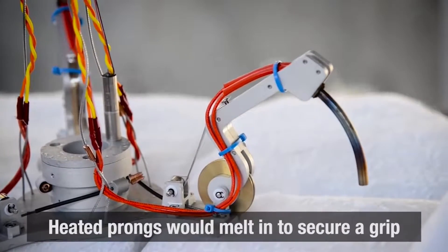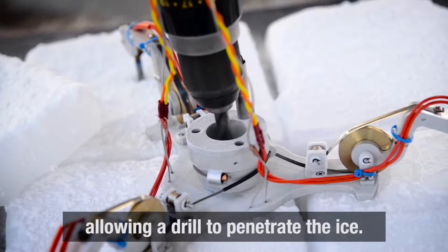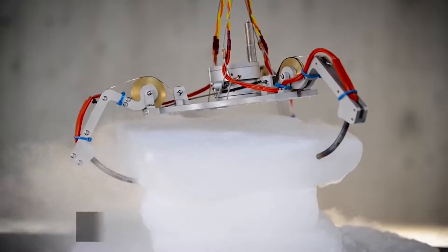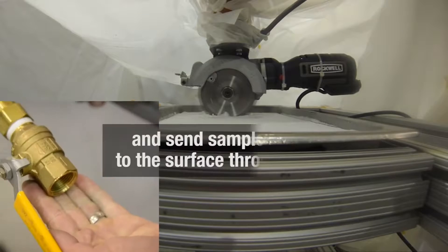The answer from NASA is a plutonium-fueled, thermos-like device with a saw blade that would cut and collect ice like a lawn mower with a bagger. The outward radiating heat melts while the blade cuts, and the thermos collects the chips as samples for study.